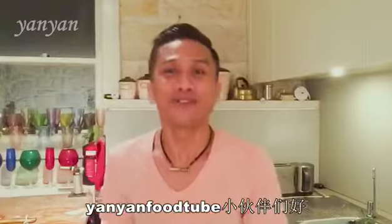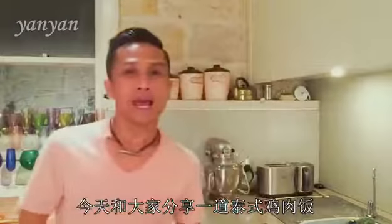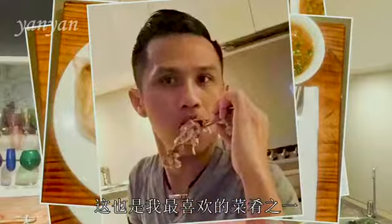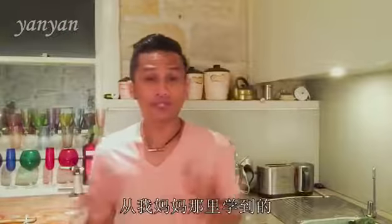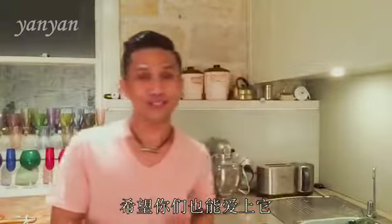Hello, I am Yan Yan Foodtube. Today I am going to make chicken rice. This is one of my favorite dishes. This recipe is from my mom and I hope you enjoy these wonderful recipes.